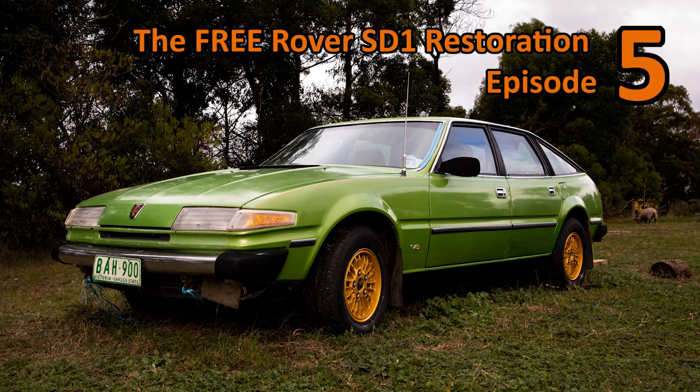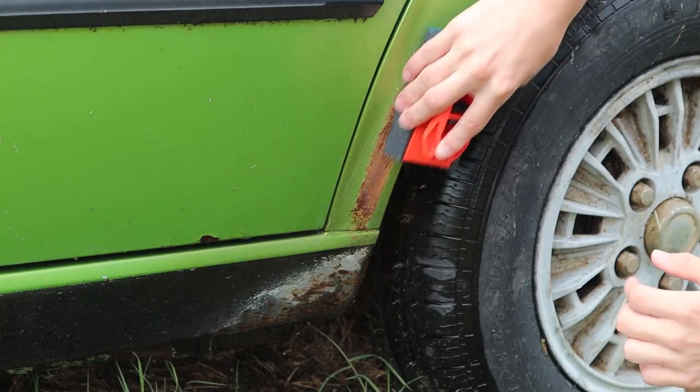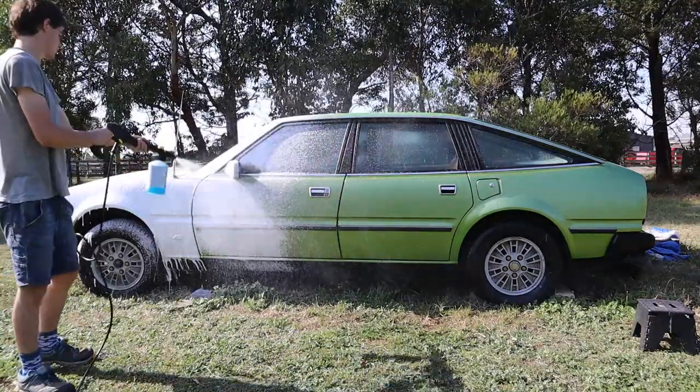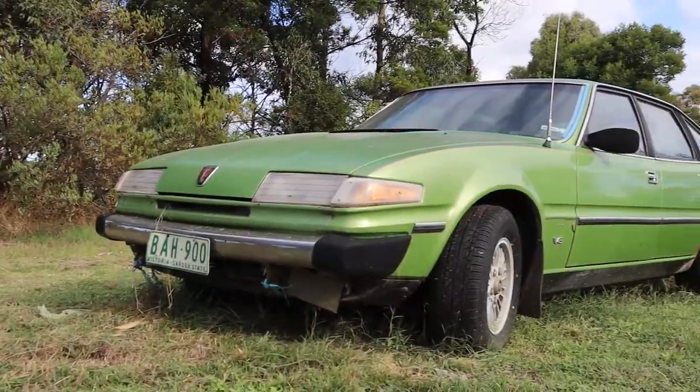Welcome to episode 5 of the free Rover restoration. In this episode we're going around the car and fixing up all the rust spots and giving it its first clean and polish in what is probably decades. We've got a lot of work to do so let's get cracking on another Rover restoration episode.